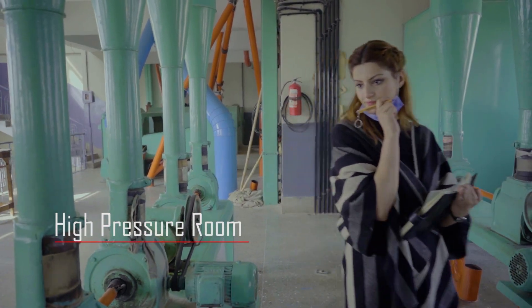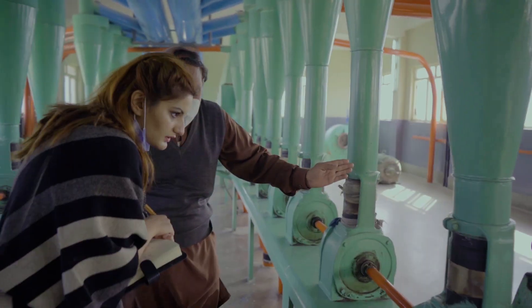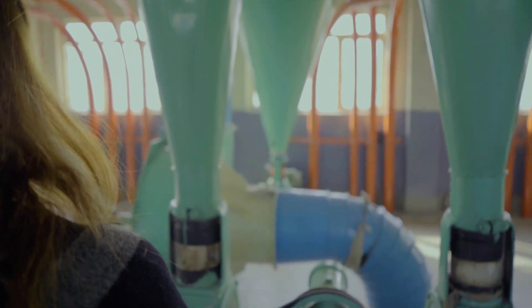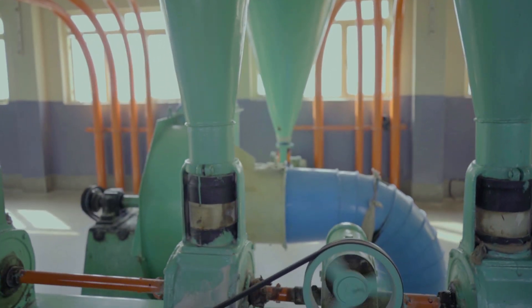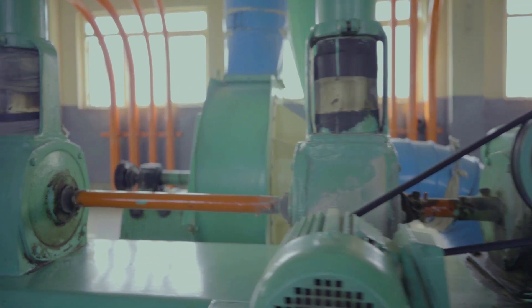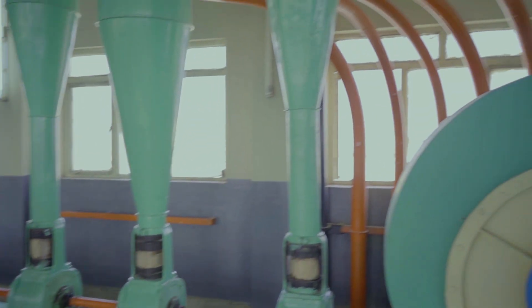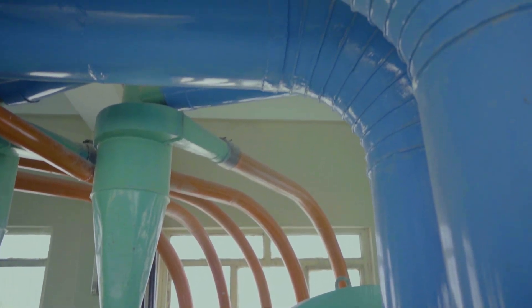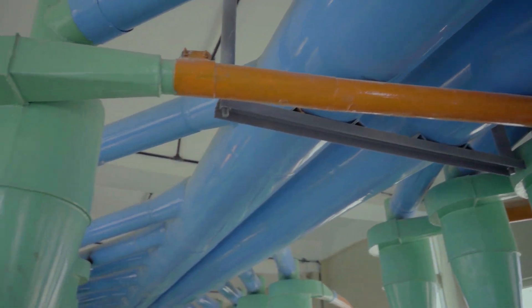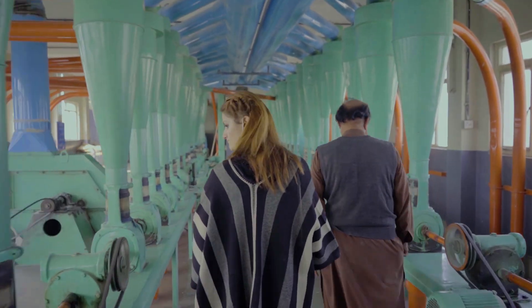The next room is the high-pressure room. These are the electric motors. As much as the roller room grinds, the piping system brings it up. Because this is the air lock room, the products are pushed through the air. There are two big motors here — can you see these big fans? These are the air costs, each one with a horsepower of 75.